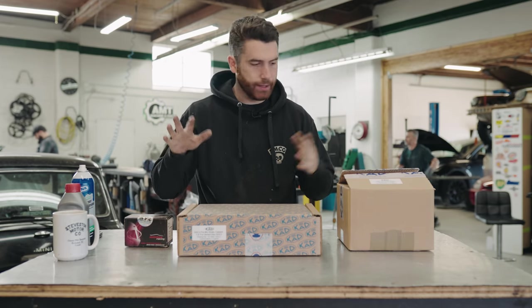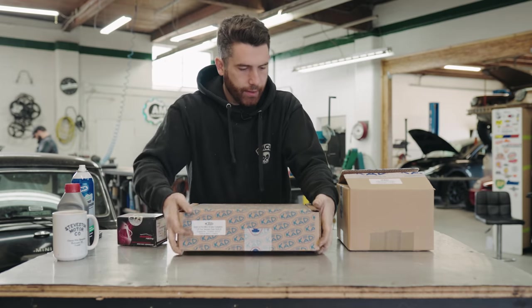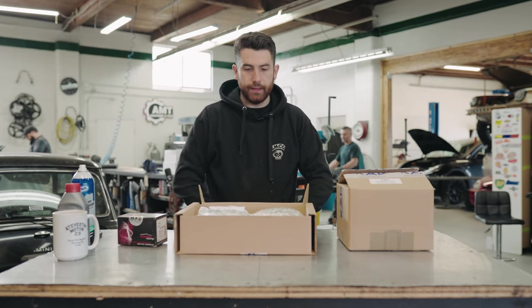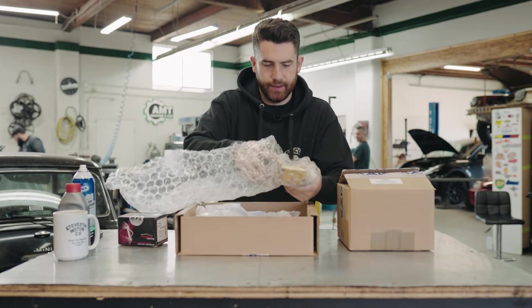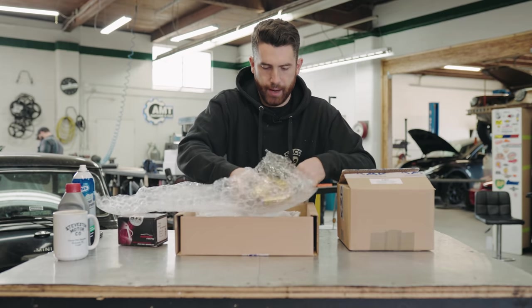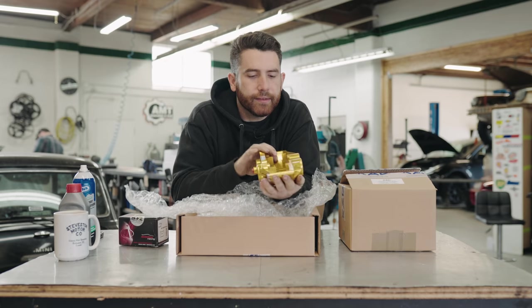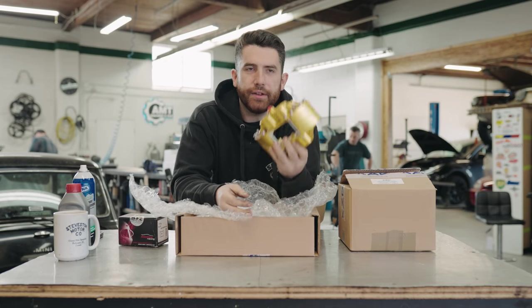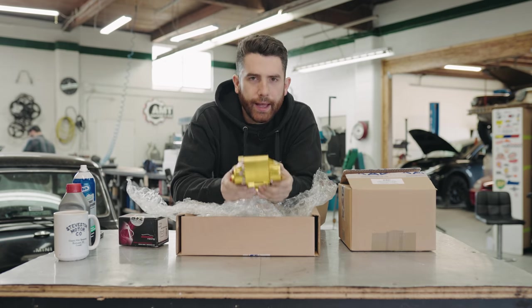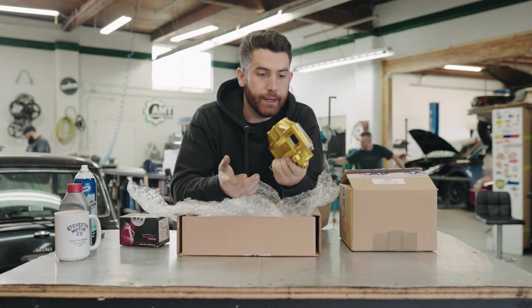If you want to go any bigger than that, unfortunately you need to go bigger than a 10 inch wheel. You can see it comes with Mintex racing pads, which are supplied with the kit. These are the calipers - this is the piece de resistance. Really nicely packaged with bubble wrap protecting it and this beautiful anodized gold plating. You can see there's an inspection sticker showing it's been leak tested. Right away you can tell how light these are - way, way lighter than the steel 7.5 calipers you get with the Cooper S package, as you'd hope, because they are aluminum.